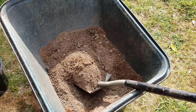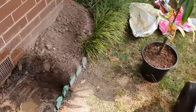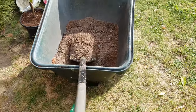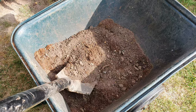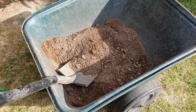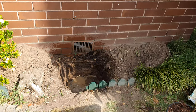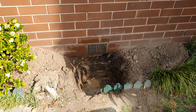I mixed some of the native soil I dug out into the coir and sand mixture. We'll use that as the dirt under the tree, and then when we're finished planting we'll backfill with the native soil on top.